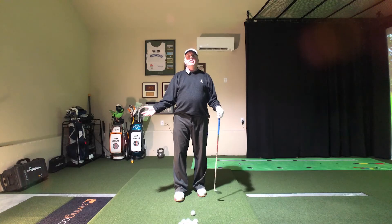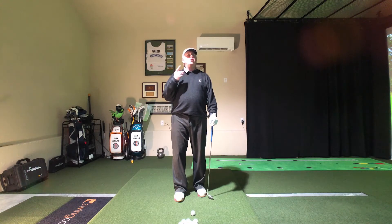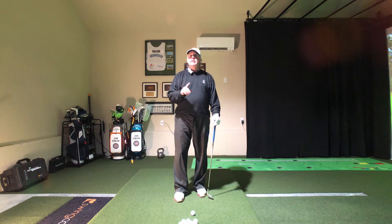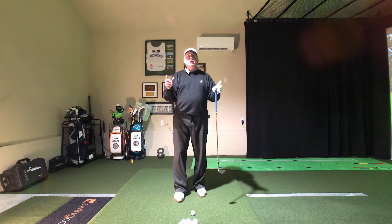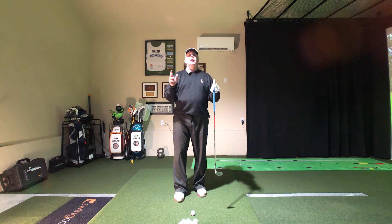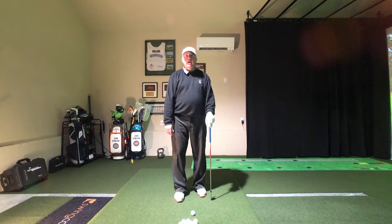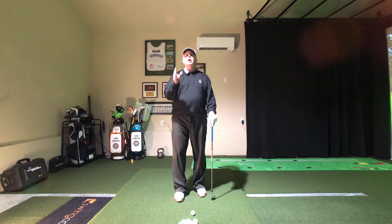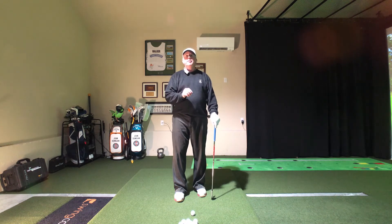Hello, golfers. Welcome back to JDGolfTV. I'm John Dunnigan, your coach helping you play better, faster. Today's lesson is on the three doinks — the simplest, most ridiculously easy way to set up for your chip shots that will help you hit the ball more solidly. So let's get after it.